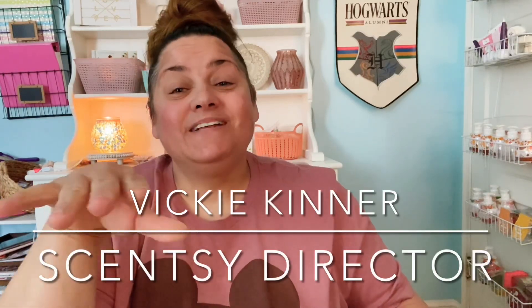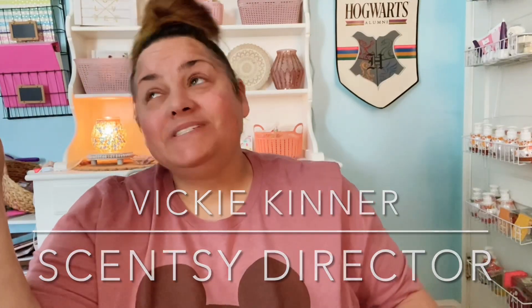Hey guys, it's Vicky Kinner, Independent Scentsy Consultant, Scentsy Director with Team Scented Style. This is a video that I didn't want to make because I'm a bit disappointed — I wanted to love them. Let's get into my review of the Chase Rainbows Wax Collection on Warm. If you like this video, please give it a like, and if you enjoy my videos, please consider subscribing.